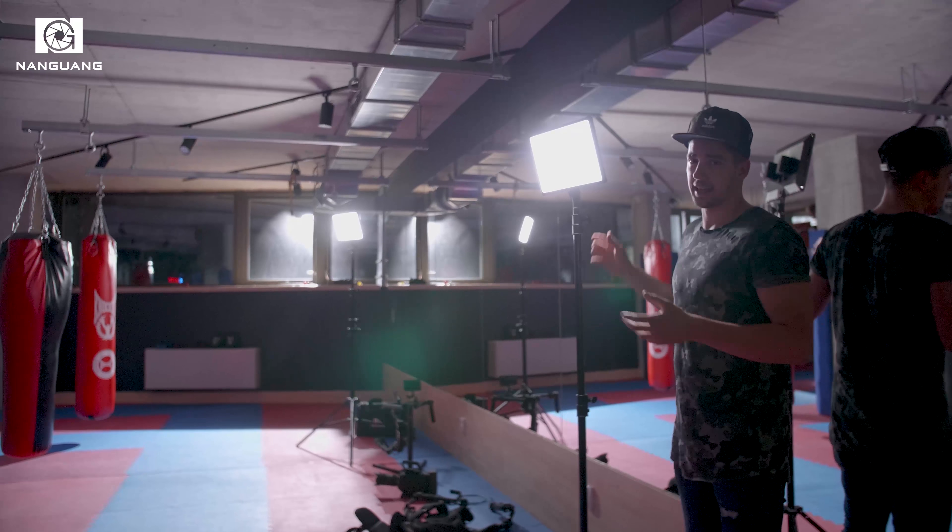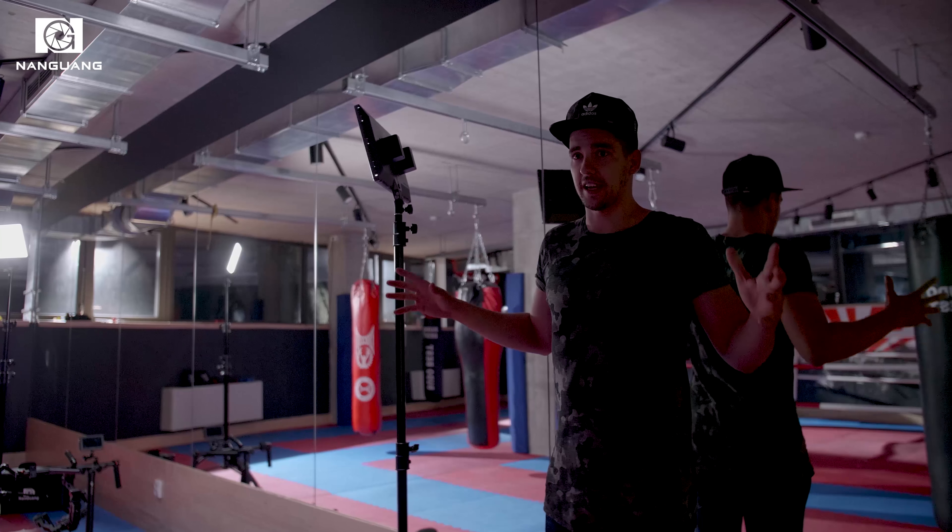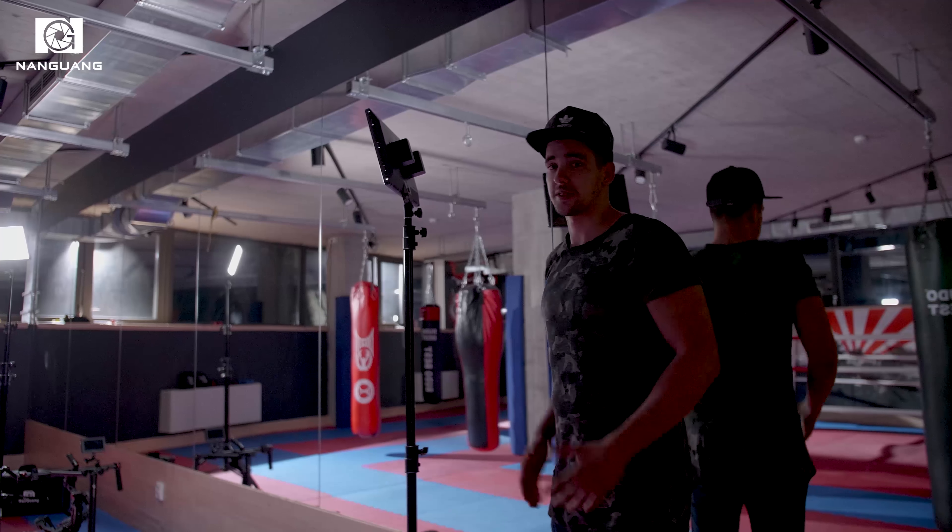Unfortunately we don't have really good audio because we left our lavalier mics at home. Sorry about that. But let me show you the lights.